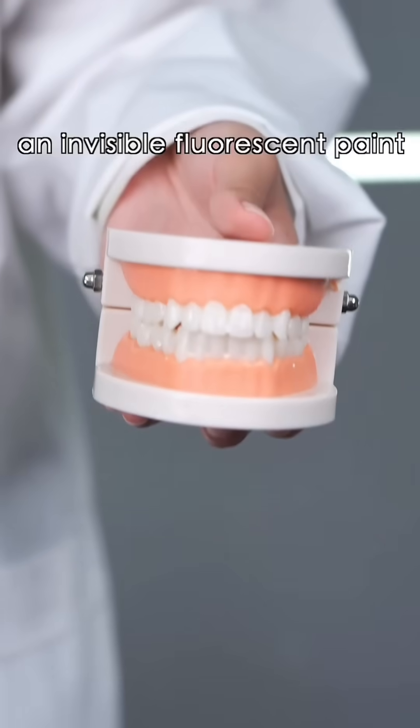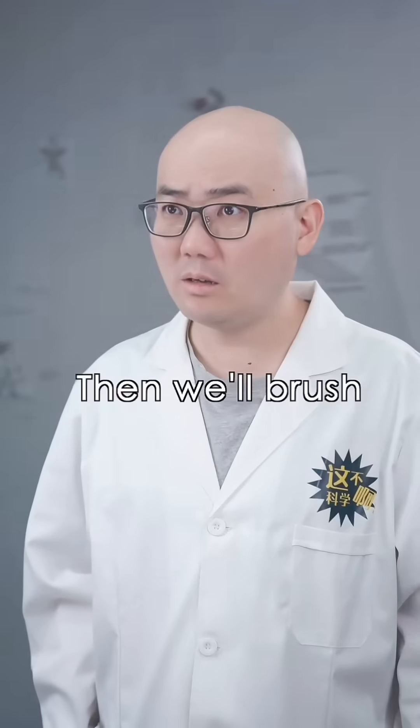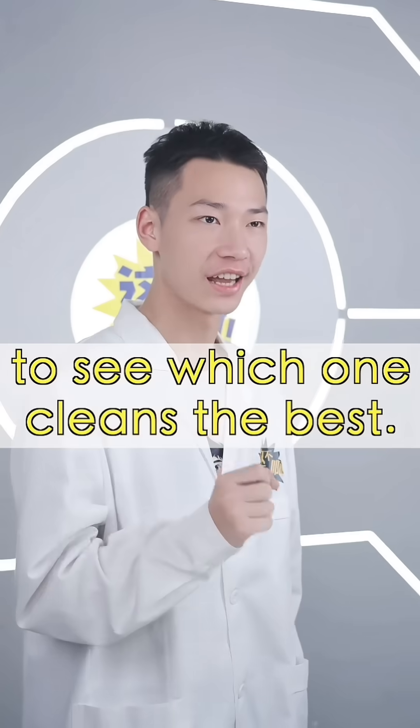Here are three tooth models coated with an invisible fluorescent paint to represent plaque. It'll show up under UV light. Then we'll brush using three different methods to see which one cleans the best.